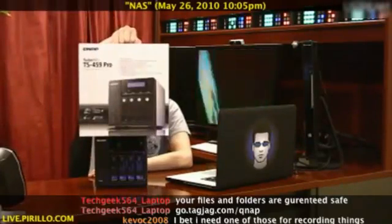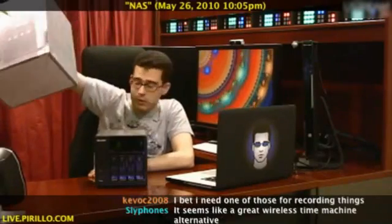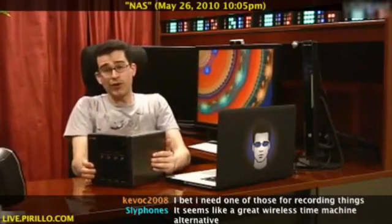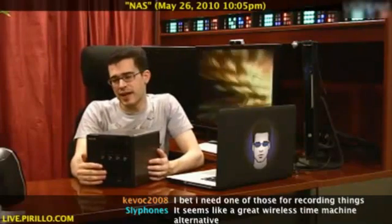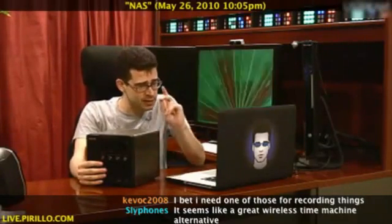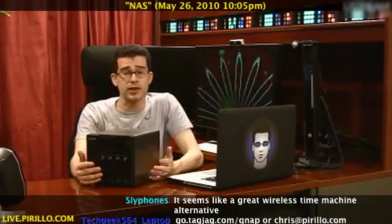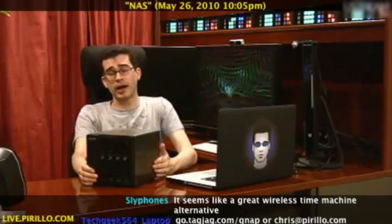The TS-459 Pro is available right now. My email address is chris at perillo.com. I'm always looking for the latest in hardware, especially hardware that can actually save me from potential frustration. Preventative medicine is still medicine. Geeks.perillo.com is where tech enthusiasts are often posting their latest reviews of products and offering tips and suggestions, and my blog is at chris.perillo.com.